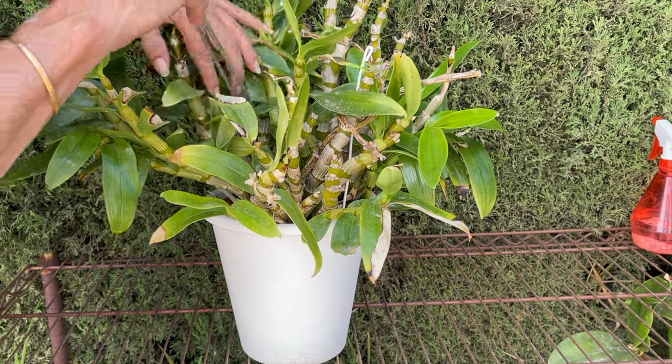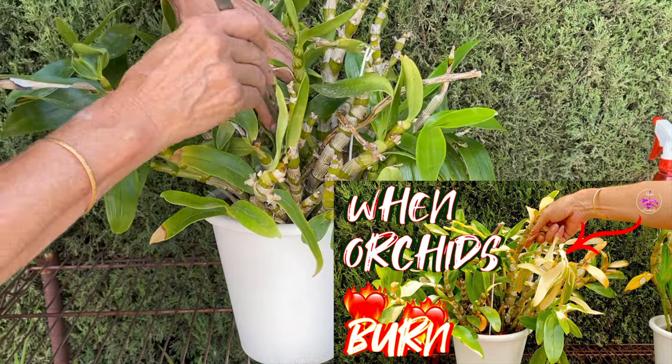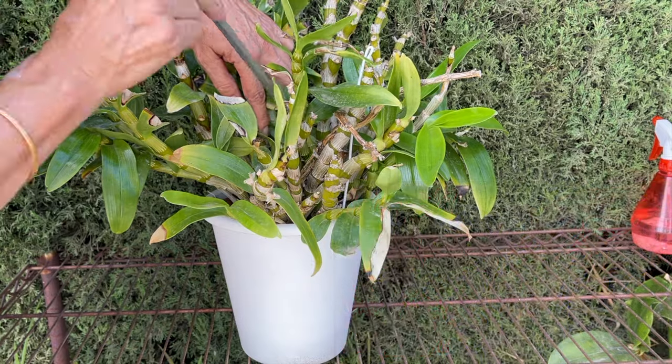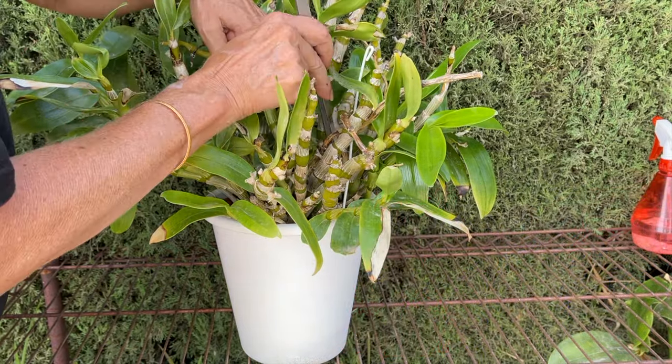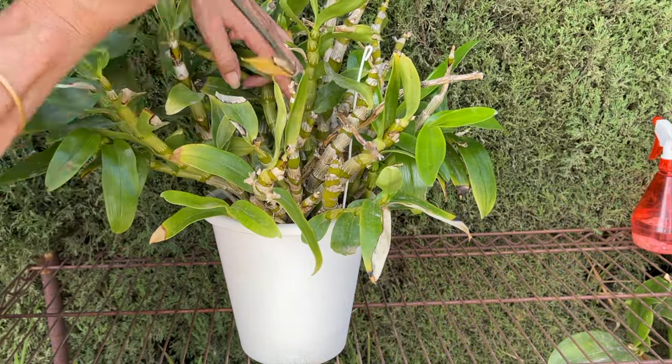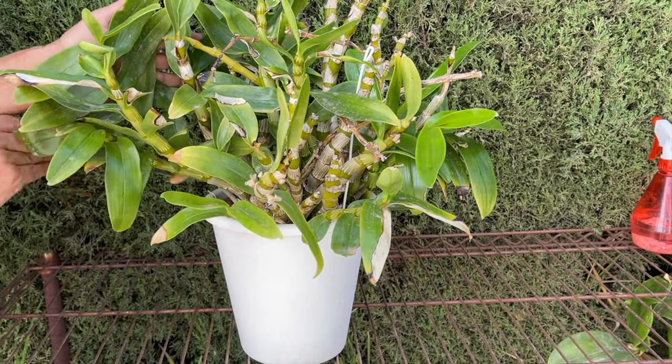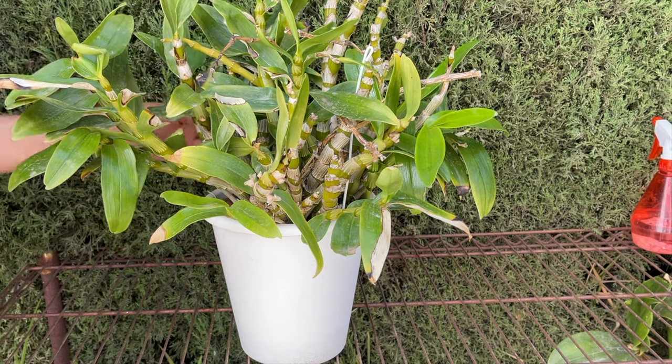For good measure, remove any dead leaves from the center. As some of us are going into cooler and more humid conditions, anything that lies around between healthy structures can become a safe, damp, cozy haven for pests or even mold to get a hold. We would like to avoid that to the best of our ability.